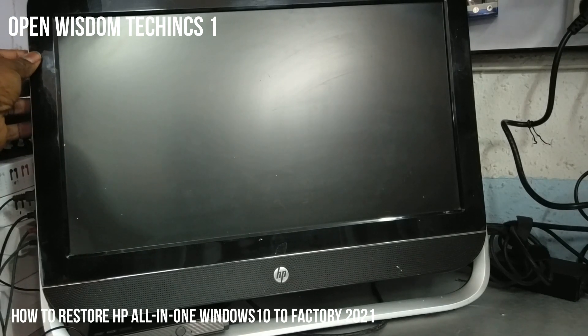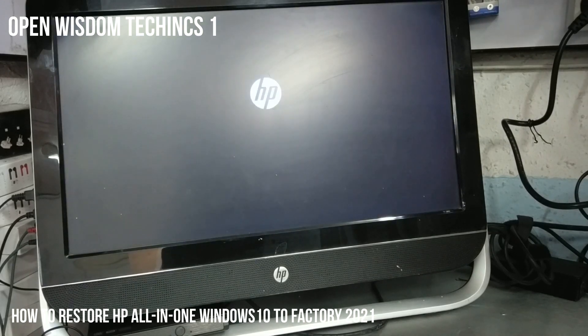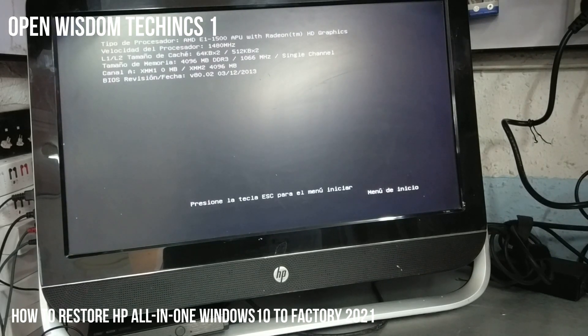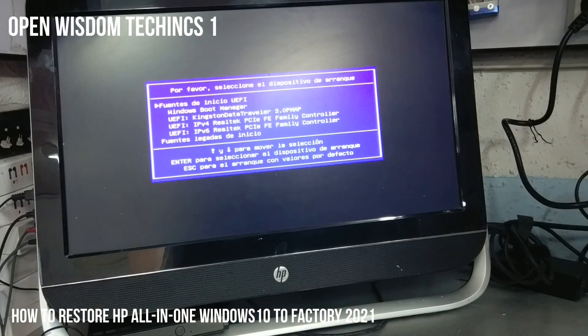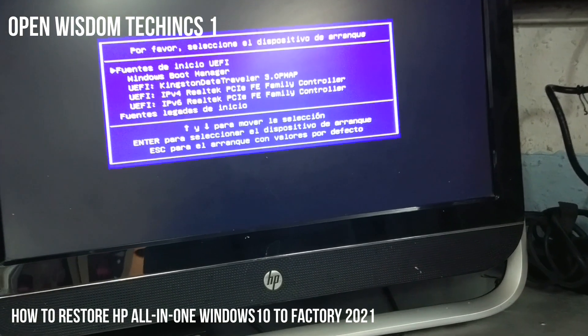Once everything is connected, press your power button. I advise you to go for F9 — press F9. That will help you; it will give you a selection menu of whatever you want to use, whether your pen drive or whatever it's going to be.